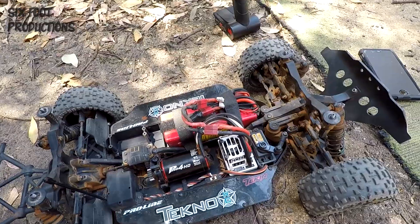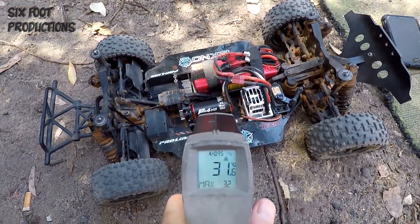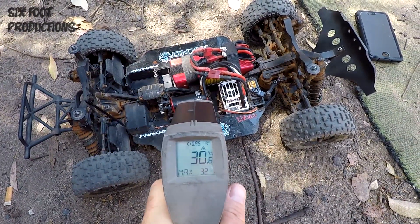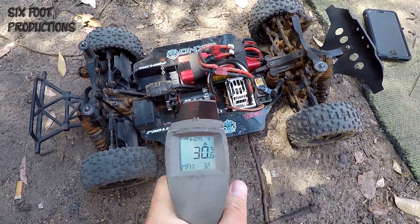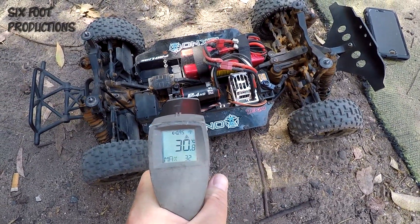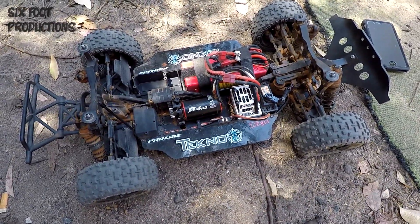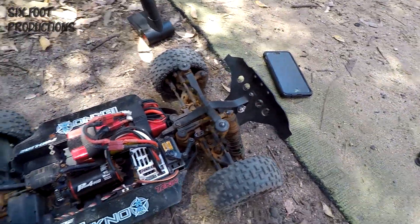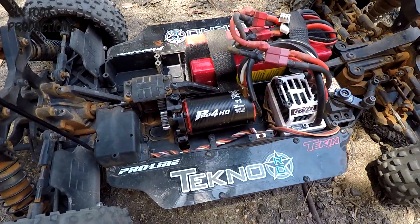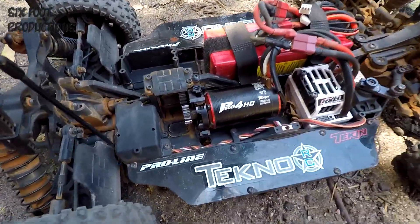I've brought a temperature gun up with me to measure the motor temperature. The motor is sitting at about 30 degrees all across the can — 30, 31. I'm going to run it for 10 minutes, set a timer on my phone, come back with the gun and see what temperature the motor is. Let's fire up the transmitter and do this.